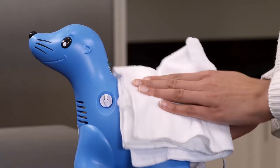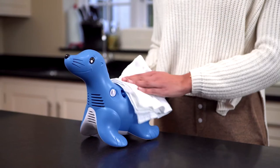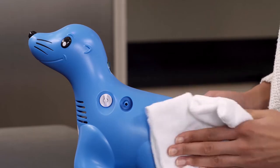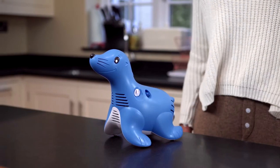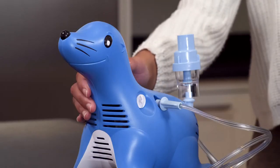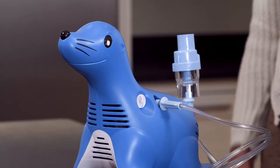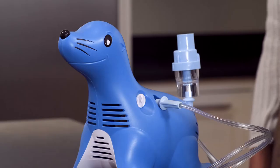Always unplug the Sammy the Seal compressor before cleaning. Sammy the Seal can be cleaned by wiping down the outside of the compressor with a clean damp cloth. Do this at least once a month. After cleaning, check that the unit is working properly by verifying that air still comes out of the nozzle when the unit is turned to the on position.